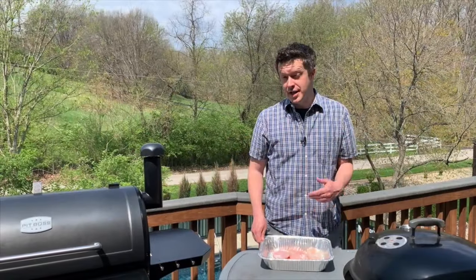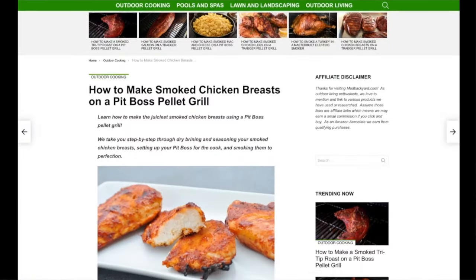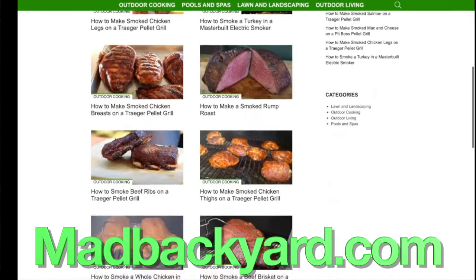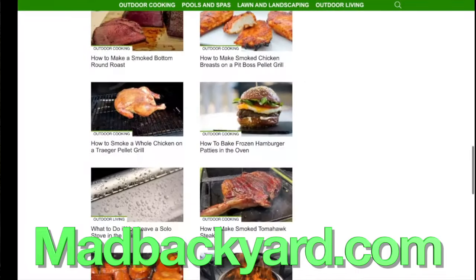Welcome back to Mad Backyard. Today we're going to be smoking these chicken breasts on our Pit Boss pellet grill. For the full step-by-step recipe, make sure to check out the link in the description below at madbackyard.com. You can find this recipe for smoked chicken breasts along with a whole bunch of other great recipes and resources all about smoking and grilling.